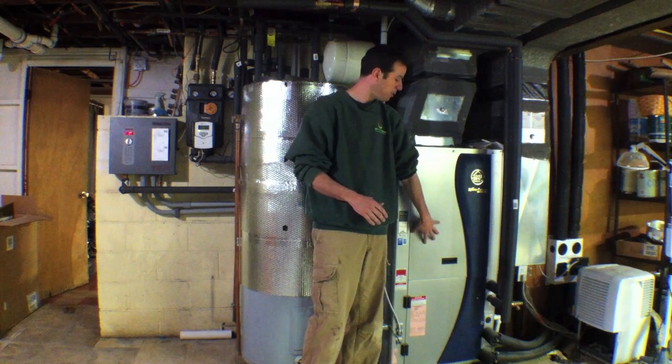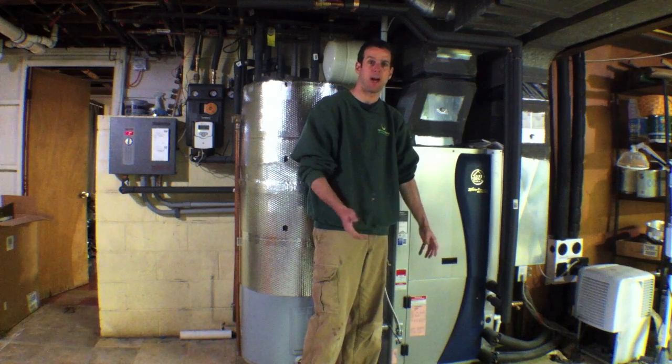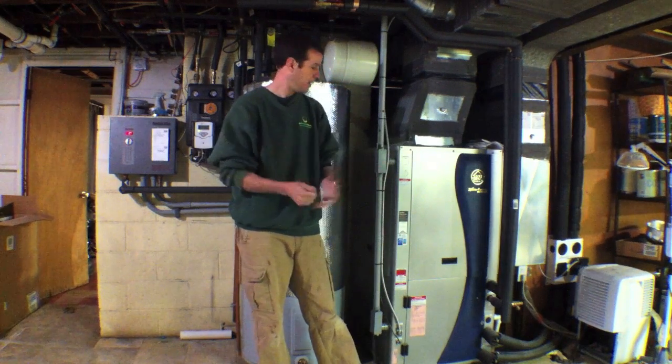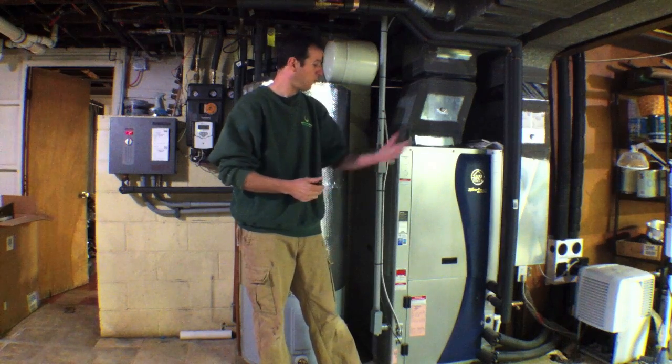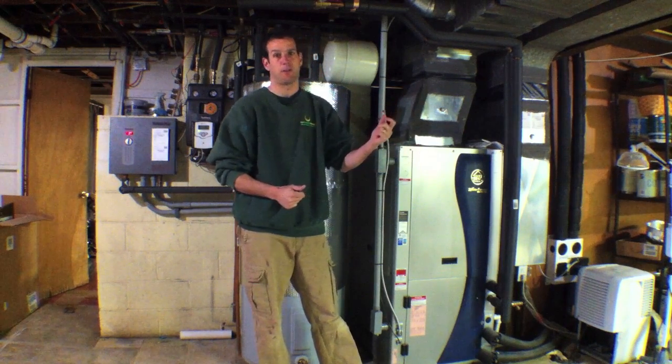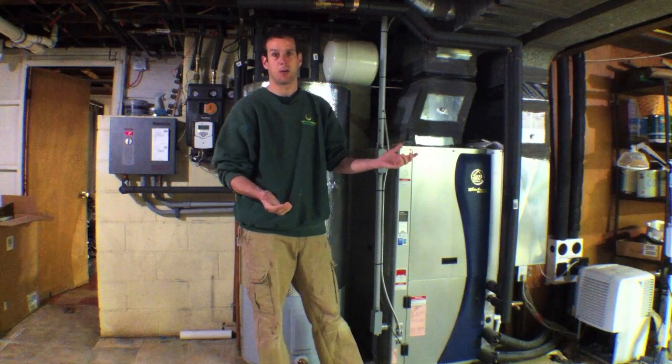When this unit operates, the compressor inside here gets rather hot, and when it does this, it becomes a little inefficient because of heat. So what they've designed is to extract that heat off of the compressor, therefore making it work more efficiently.